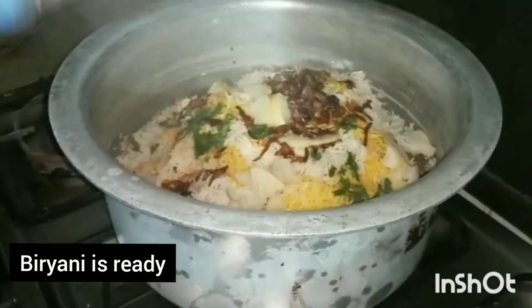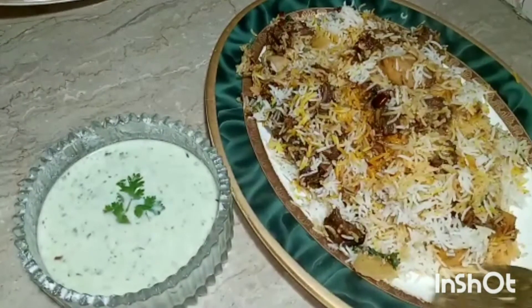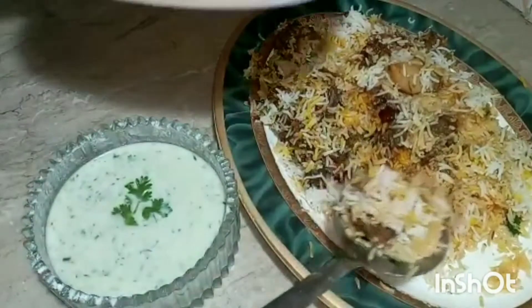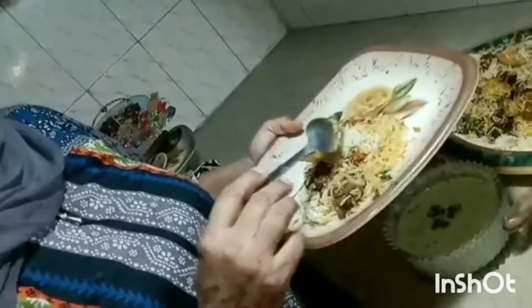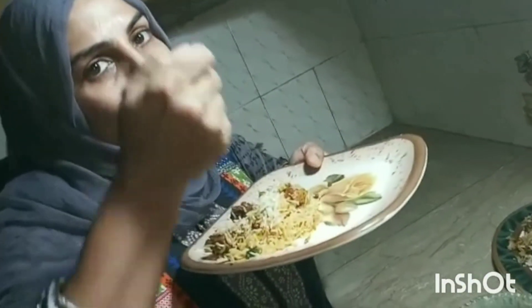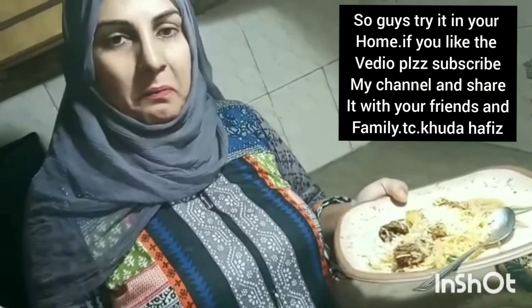We will close the biryani. We have made a big biryani. Now we will have a short biryani. The biryani is so good. Please subscribe to my channel and I'll see you soon.